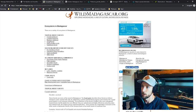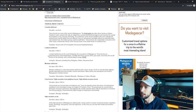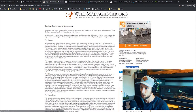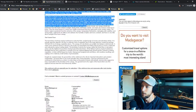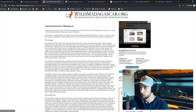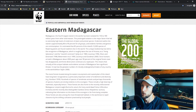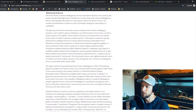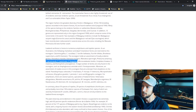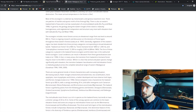Wildmadagascar.org has awesome breakdowns of each ecosystem on the island. For the lowland forest — elevation zero to 800 meters — there are warm temperatures and humidity that hovers around 100%. I don't want the enclosure to be wet all the time, but I do want to replicate humidity spikes throughout the day. The WWF also has a great breakdown of the eastern Madagascar forest and lists several other Phelsuma species found there. I'll put all these links in the description so you can read them yourselves.